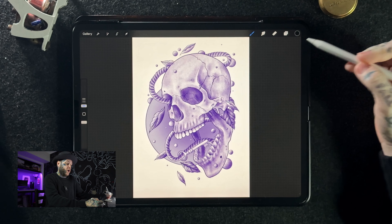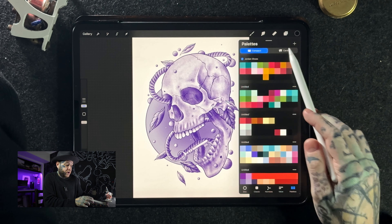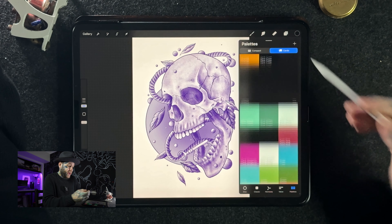Tip number four is to change the way you use color palettes. Tap on the color wheel in the corner — this is the way everyone is probably familiar with their color palettes. When you're in the palettes view, make sure you turn on 'Cards' at the top. In compact view, the colors are really small and you're probably not getting a true representation. By tapping on cards you get a much bigger view and a really nice way to look at them, and you can still scroll through all your other color palettes. This really took my color game to the next level.